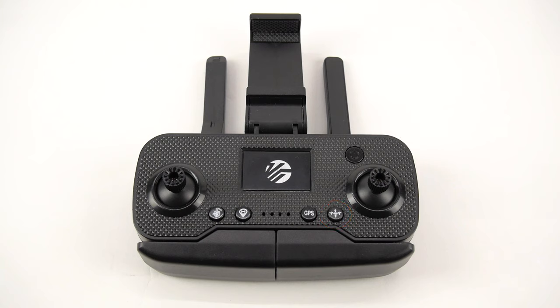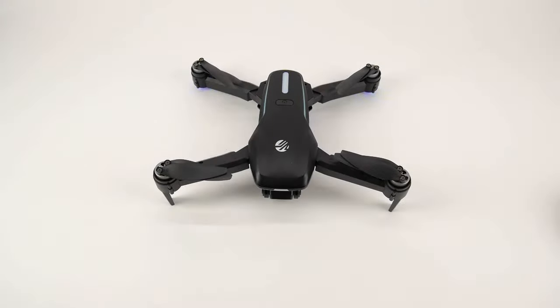Or you can initiate a one key return by pressing the one key return button located on the left of your controller. This will allow your drone to travel back to its takeoff point before landing. When the drone is landing and has landed, do not approach it until the propellers stop.